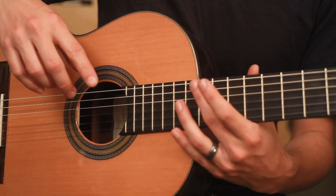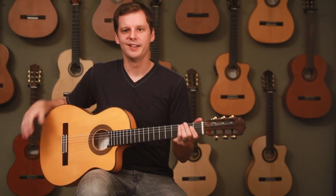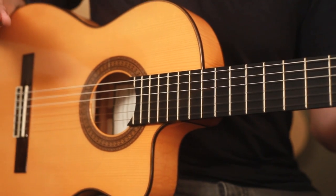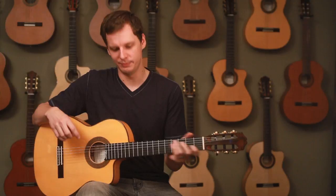That's the distance from the bottom of the string to the top of the fret. And here I have a 55 FCE, which is a flamenco style guitar, and the action is set lower, about 2.7 millimeters measured at the 12th fret.